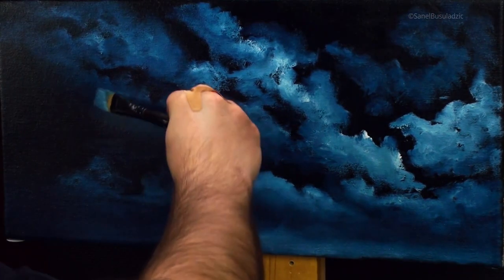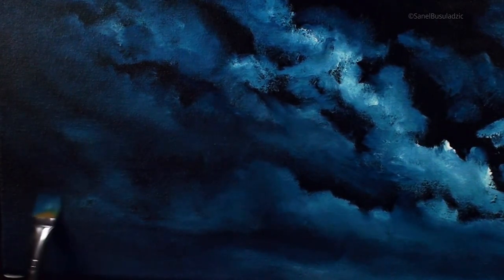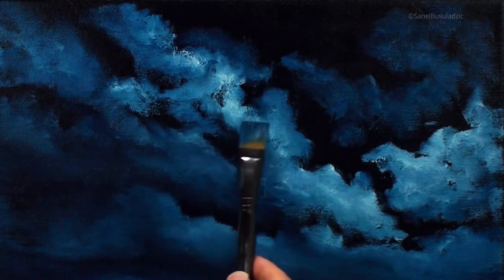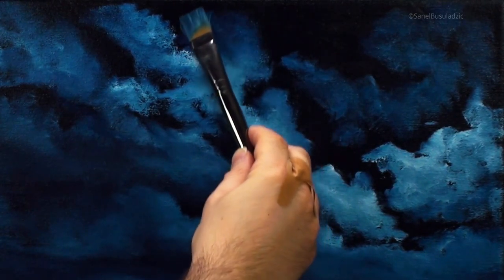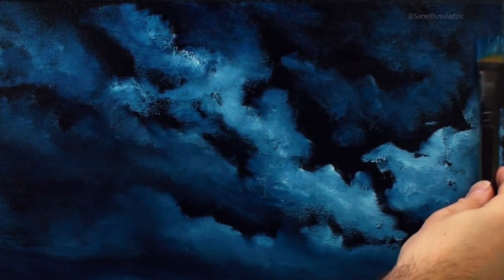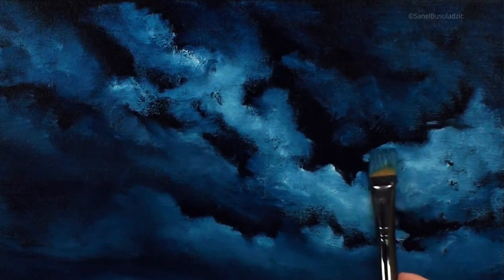I'm shaping some more of these clouds and leaving some of the dark to show through as I paint in some of the more distant clouds. Back to the synthetic brush — I wipe this brush as I pick up more color, moving it around to create interesting gradations from dark to light, using very light pressure.